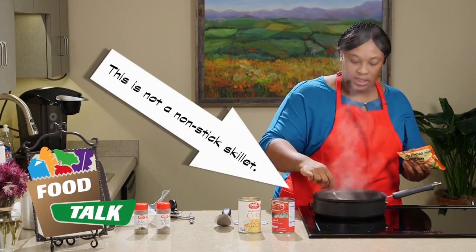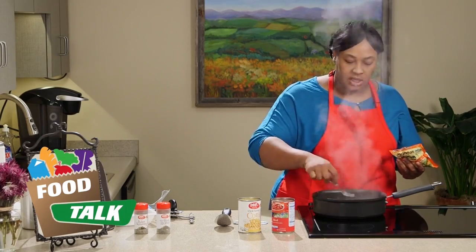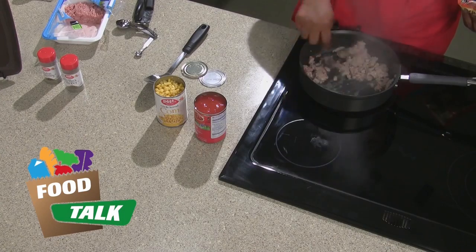If you're using a nonstick skillet, you want to make sure you don't use metal utensils. Get yourself some wooden or plastic utensils so you don't scrape the bottom of your skillet and have your food stick.